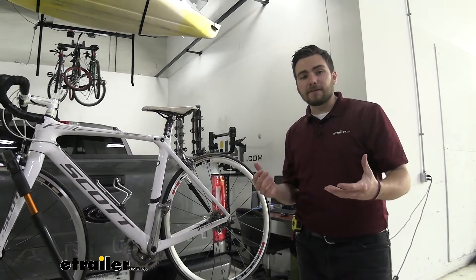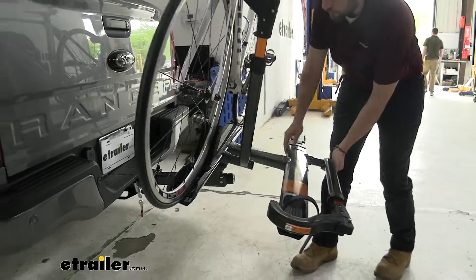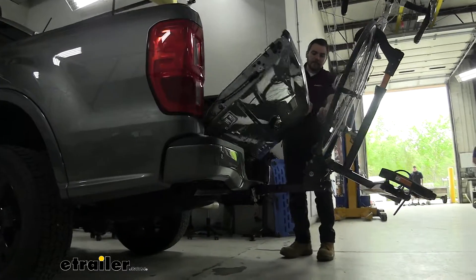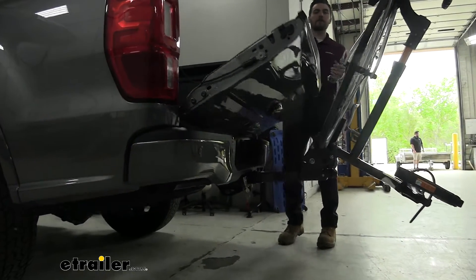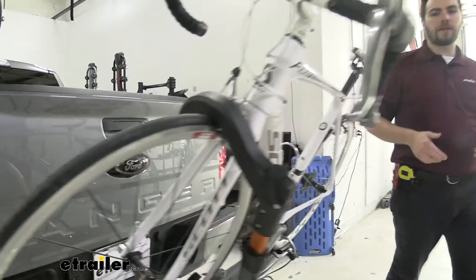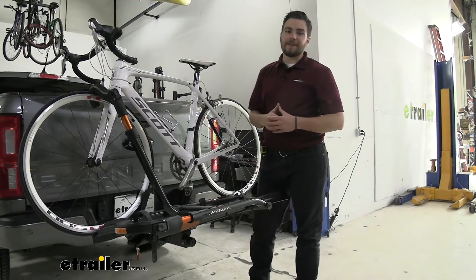Another great feature is the tilting function. We can lower the tailgate to get more access to the bed of our truck — just pull that lever down and walk the mast down while supporting it, especially if you have those 40-pound bikes up there. Keep in mind, on this Ranger we do have a little contact with the pedal, so I can't fully access the tilt-away here. However, on other vehicles it won't be an issue. The rack walks back up and locks itself in place with no pins or clips to worry about — a very streamlined system.